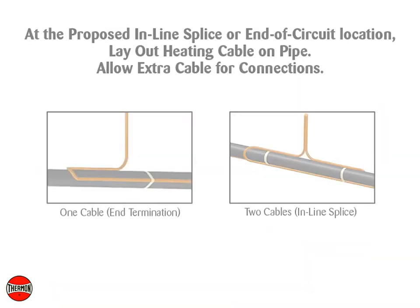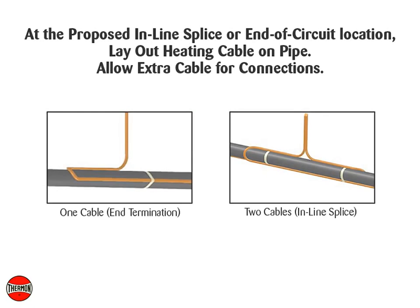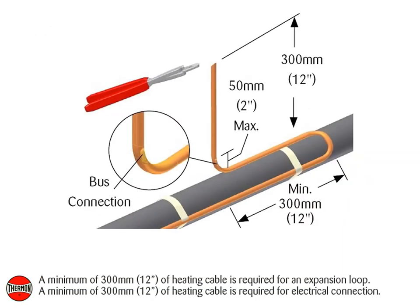At the proposed inline splice or end of circuit location, lay out heating cable on pipe, allowing extra cable for the electrical connections. A minimum of 300 mm or 12 inches of heating cable is required for an expansion loop. A minimum of 300 mm or 12 inches of heating cable is required for electrical connection.